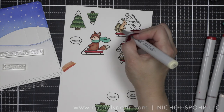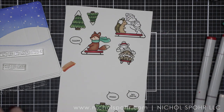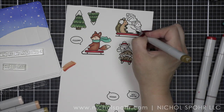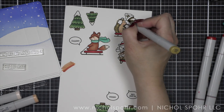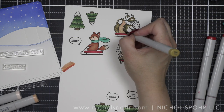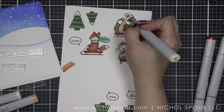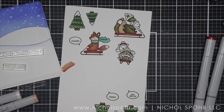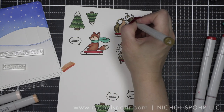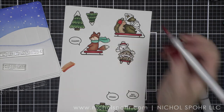I had started with the five trees and the three sleds and the critters, and the three thought bubbles. When I get to putting it all together, that's when the holes in the scene really show themselves, and that's where I went back to my Lawn Fawn collection and pulled some additional images. I am going to show you how to put together the peekaboo pop-up — I think it's absolutely brilliant. If you like interactive cards, Lawn Fawn does amazing interactive cards. It doesn't have to be limited just to Lawn Fawn.